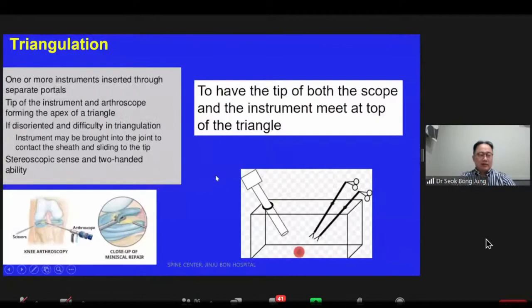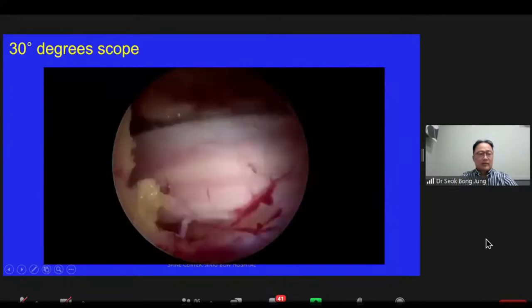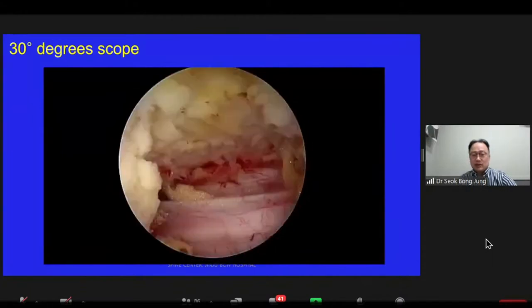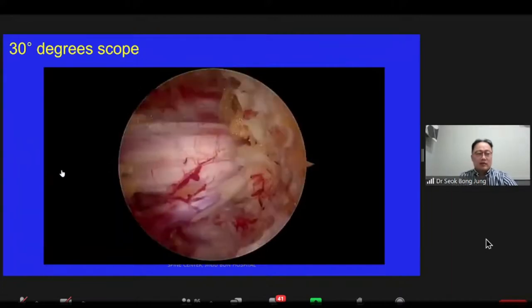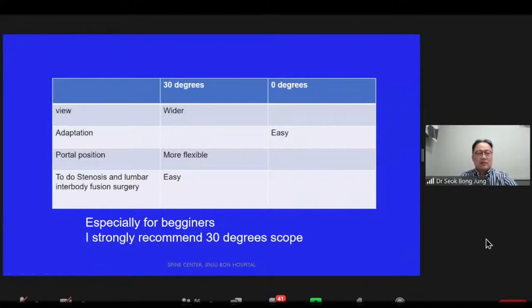Triangulation is a basic skill for this operation. You need to have the tip of both the scope and the instrument meet at the apex of the triangle. Many biportal surgeons use a zero-degree scope, but a 30-degree scope has a wider view as you can see in this picture. It shows that a 30-degree scope makes the field of view wider under the same patient and conditions. Here is a video comparing a zero-degree scope and a 30-degree scope. First is zero-degree, then 30-degree. The 30-degree makes a wider view on top, bottom, left, and right. So the 30-degree scope has many more advantages than the zero-degree scope.